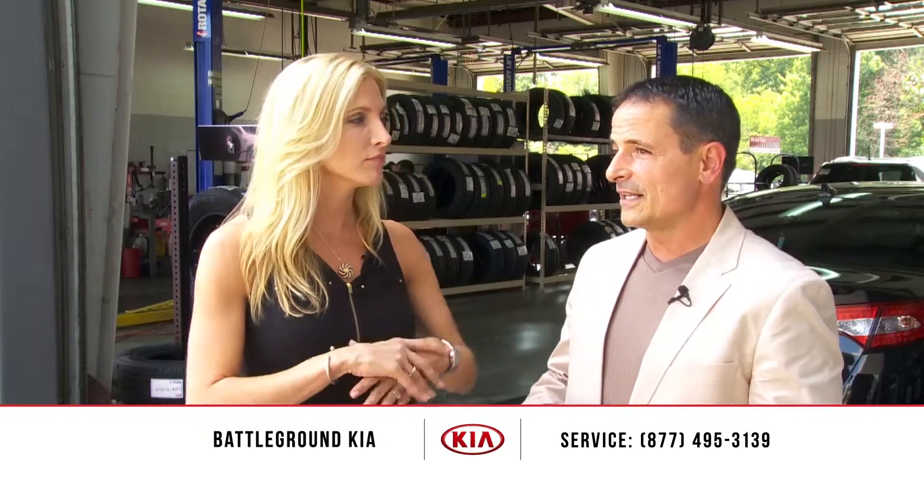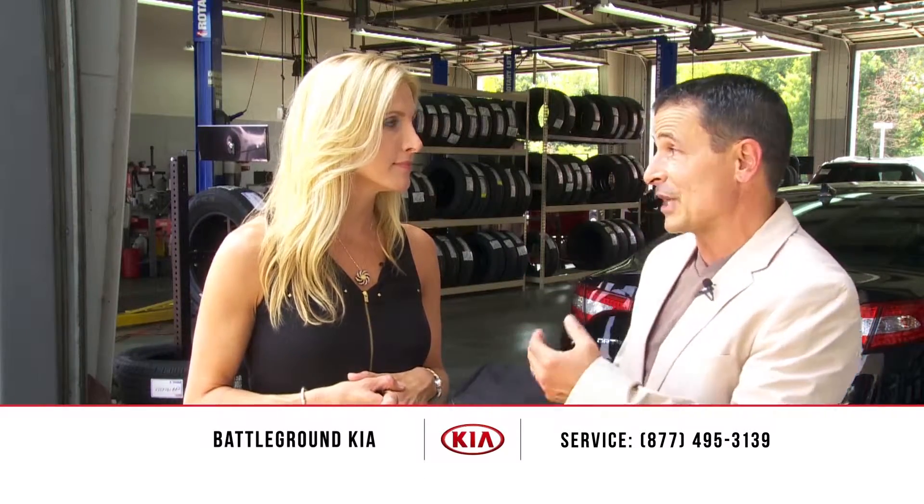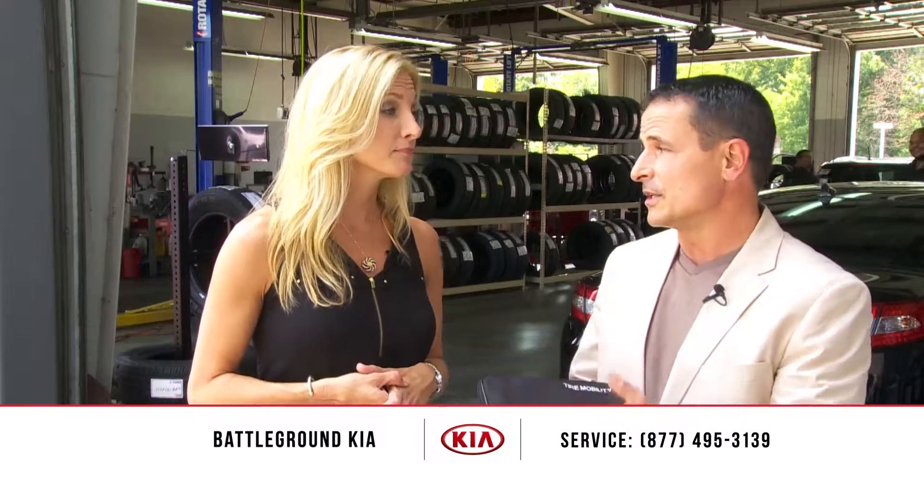So I still have to bring the car in to get it fixed and get the tire looked at? It's not a permanent fix. When you do bring it to the facility — because it's almost like a spare, you can't drive too far on the tire mobility kit either. When you do bring it in, as a courtesy, just let them know that you used the kit before they service your tire.